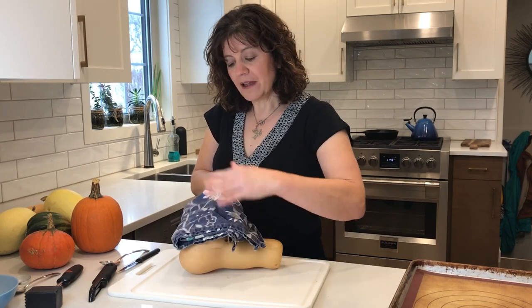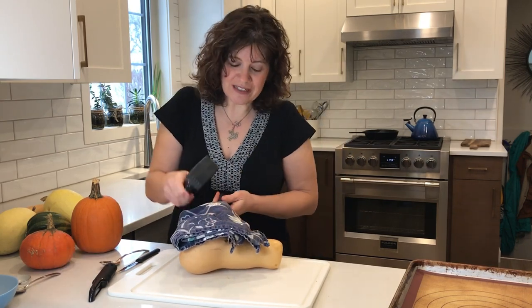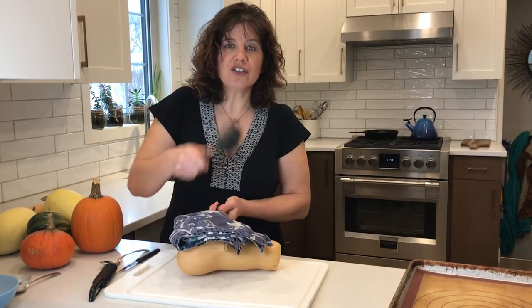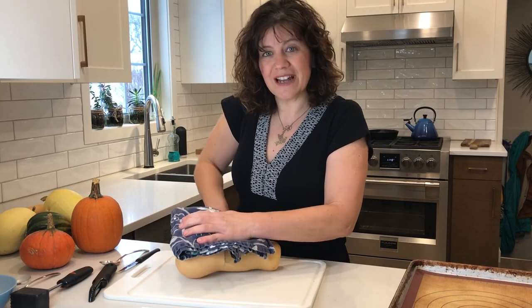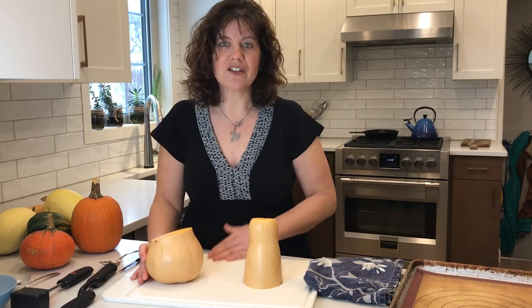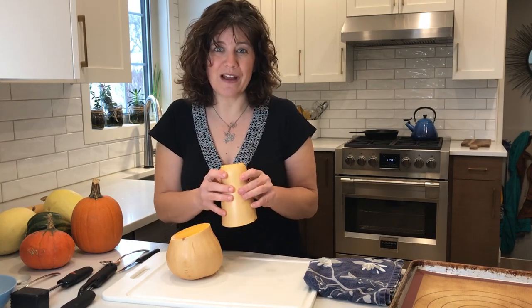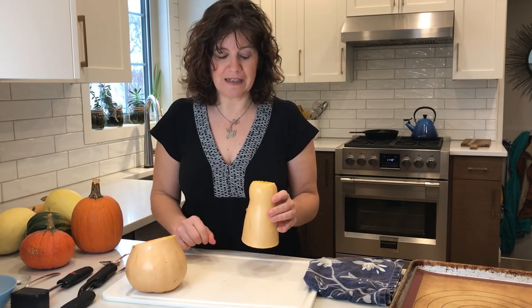The cloth will protect your hand and prevent any slipping. If the squash is still really tough, you can also use that as a protector and use a meat mallet to really push your knife through all the way. If that is still too tough, go ahead and poke it all over with a knife or fork and put it in the microwave for three to five minutes to soften up your squash — that will work with just about any squash.